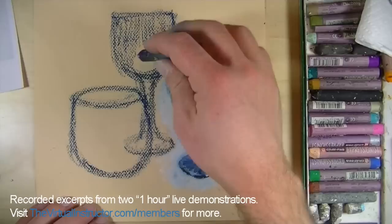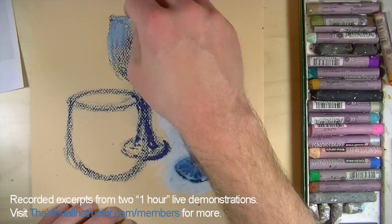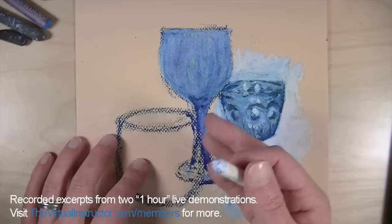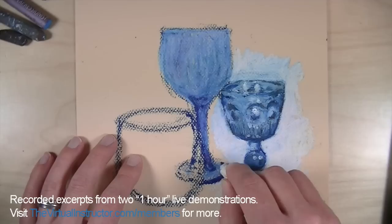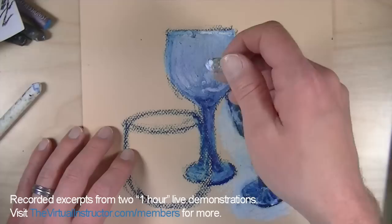Work with the overall shape of the glass almost like you're taking your finger moving it down the side — that long turn. The overall value of this background glass is going to be much lighter than the one closest to the viewer. I'm pulling the colorless blender down here and you can really see how it smooths things out. The look we're going for is a painterly look — we're not trying to create a super refined, highly realistic drawing. If we wanted that, a better approach would be to use colored pencils.